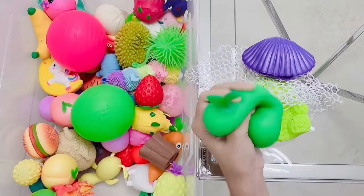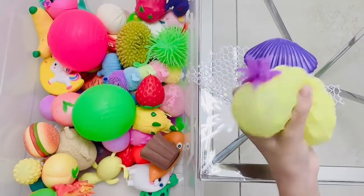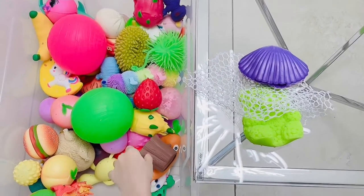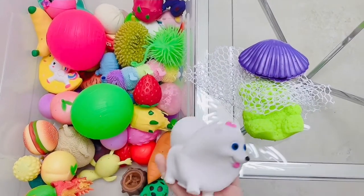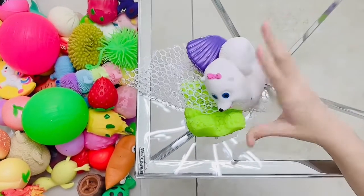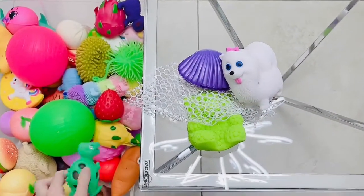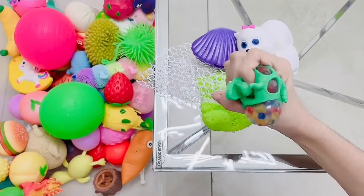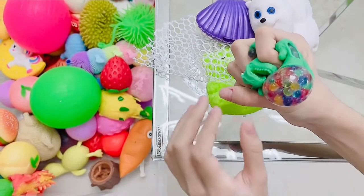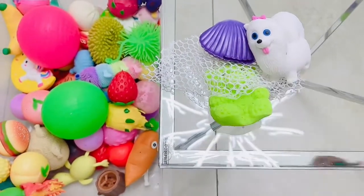Then we have this green pear - this is really good, definitely a keeper. Then we have this Orbeez stress ball - oh my god, this is so satisfying, I'm definitely keeping this. I feel like a lot of them are really good. But this one - should I keep this? I think I'm going to throw it, it's really deflated, I don't think I could play with it. Then we have this Orbeez stress ball - it looks really good, it's a little deflated but I think it should be fine. I'm going to keep that.